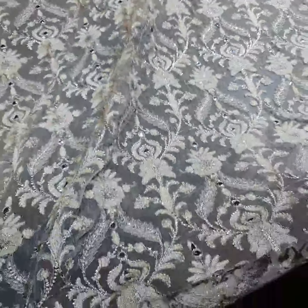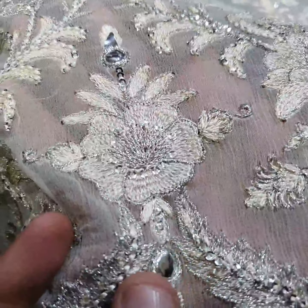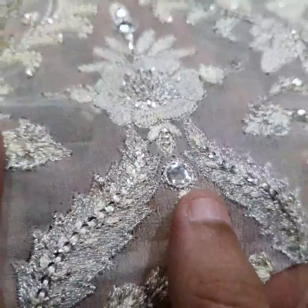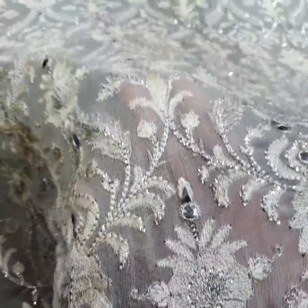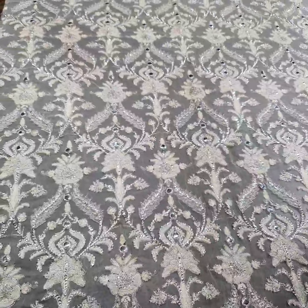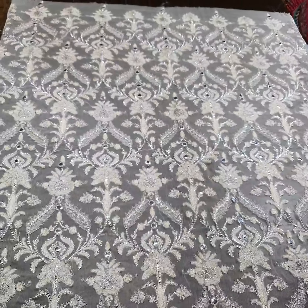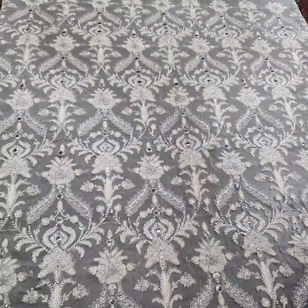First of all, this is pure crinkle chiffon fabric, more than one yard. Here is the front side, and on the front side you can see foil work, sequence, thread work — all neatly and beautifully done. The color is a pearl white and badam (almond) color.